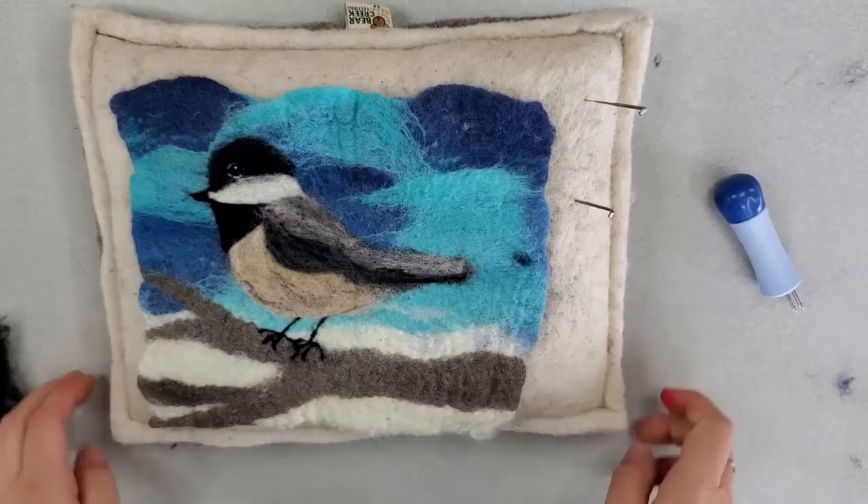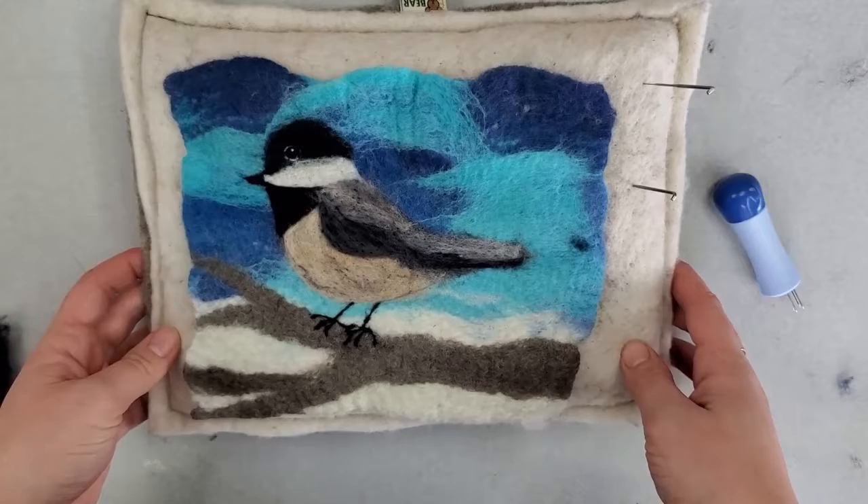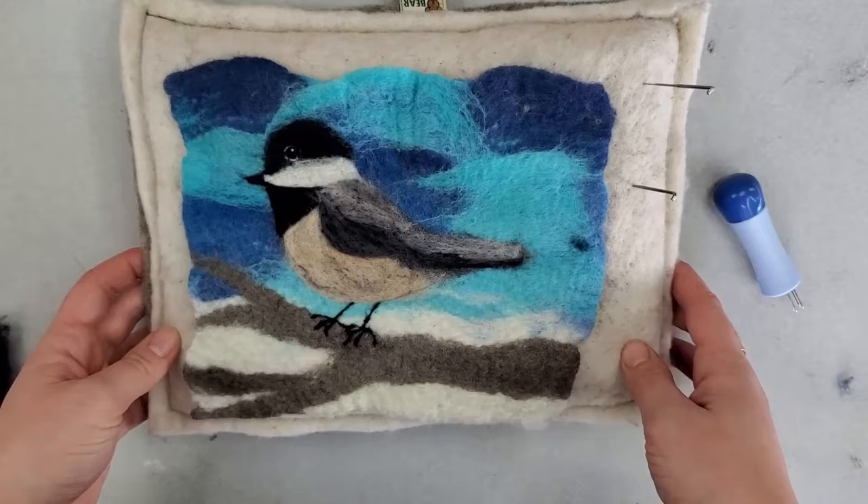And that's the final part of the needle felting. If you have any questions or comments you can comment here on the video, or send me an email, or reach me on Facebook or Instagram as well. Thank you for watching. You can find more kits like this on my Etsy shop and we'll see you next time. Happy felting!